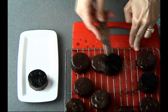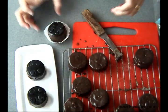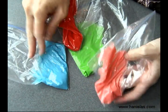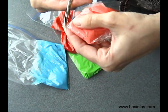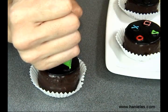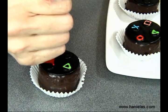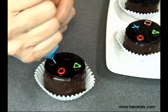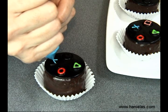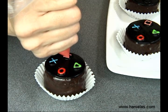I'm going to be using royal icing for the buttons, so I colored it with pink, blue, red, and green. We're going to do triangle, circle, X, and square — just like PlayStation controller buttons. As I mentioned, you can make these ahead of time; I made mine three days before and kept them in the fridge, and they were absolutely excellent.